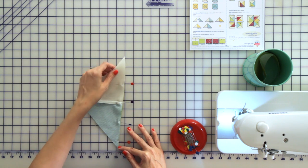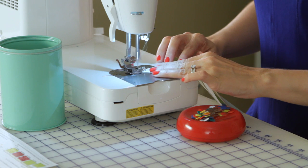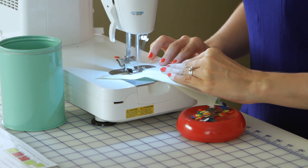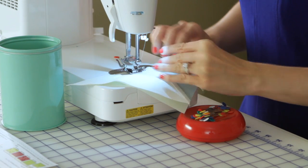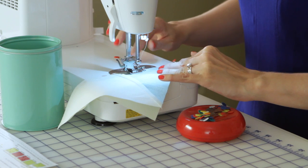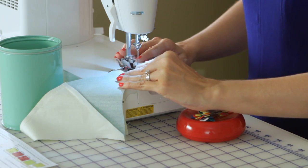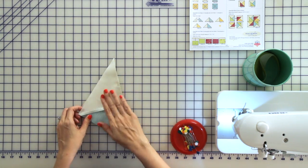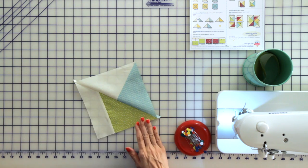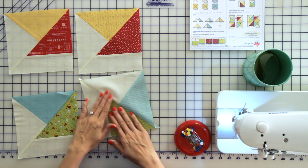Let's sew, and just remove your pins as you sew. Now that that's assembled, you want to press towards your triangle unit. We've already assembled the rest of our blocks, and our next step is to put our final block together.